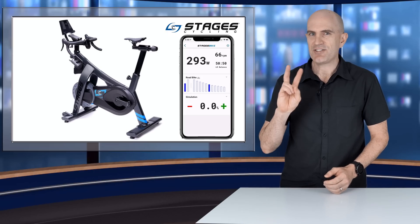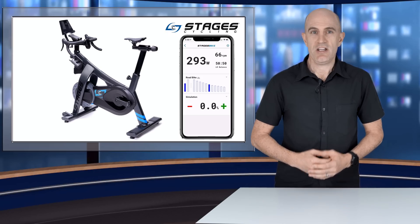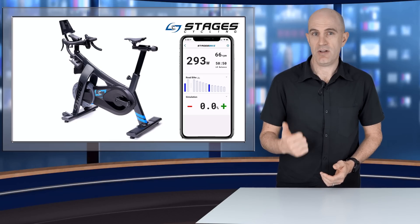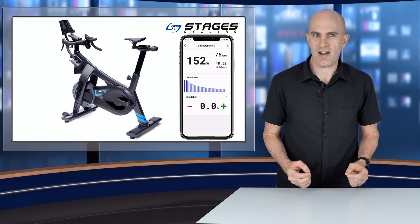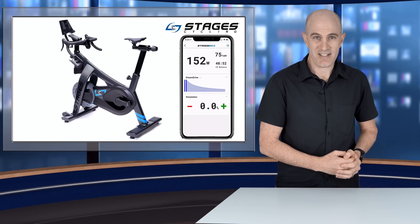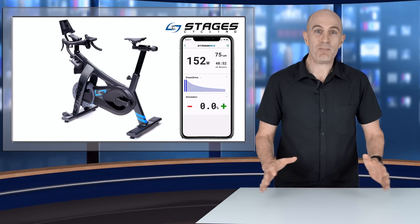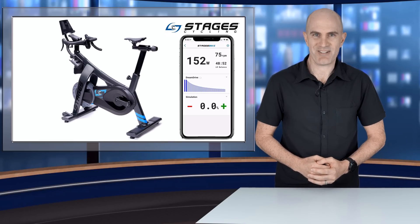There are two ways you can configure the gearing on the Stages Bike SB20. You can use customized gearing which replicates your outdoor bike such as Shimano or Campagnolo, or you can customize the buttons. Or you can use Dream Drive, which is something Stages have been talking about since the bike's announcement that other manufacturers haven't done with virtual gearing. Let's jump down to the Llama Lab and see what it's all about.